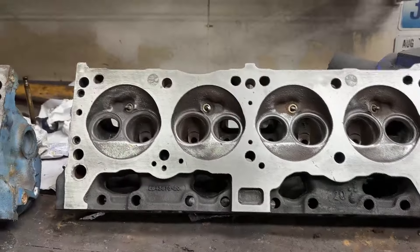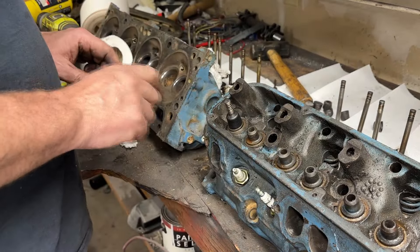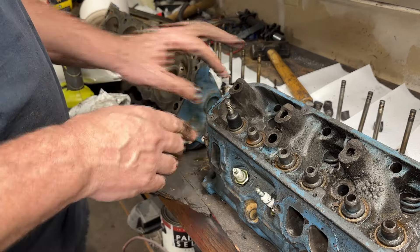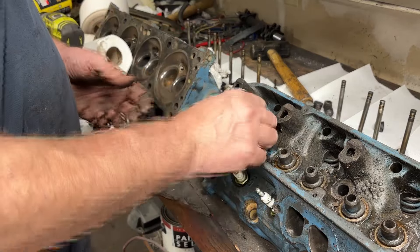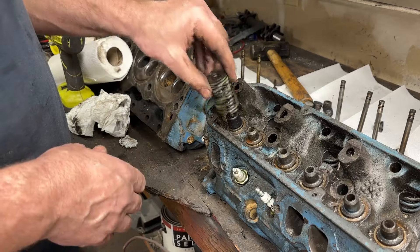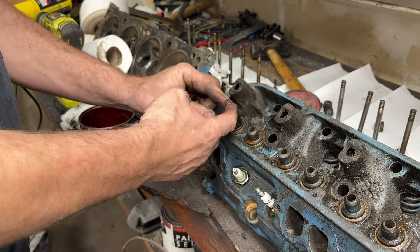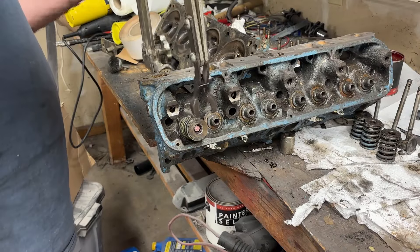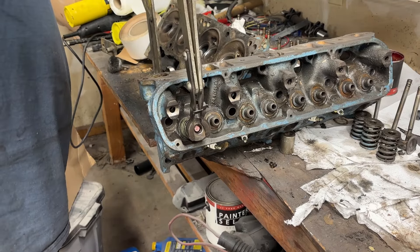The deck is sanded. Real quick on reassembly: once we've cleaned our heads, cleaned the chambers, and lapped the valves, a new valve seal goes on top, you run the valve through it and it kind of holds it in place. Then the spring goes on. Put a little grease on the end of the valve where the keepers sit, so when you go to put your keepers on they stay in place. Place the top on the spring.